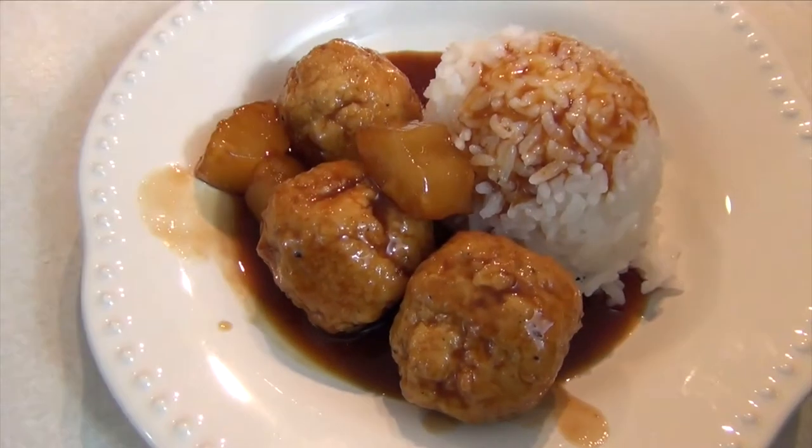And there you go — easy as can be. Chicken teriyaki meatballs in a slow cooker. This would be great for a tailgate without the rice; maybe put some toothpicks on them and just let everybody have at them. I might even double the recipe if you're doing a big tailgate. Otherwise, give this a try. Tell me if you make any changes, substitutions, and how it turns out for you. Subscribe, share, like, comments below. Check back for the next video and take care.